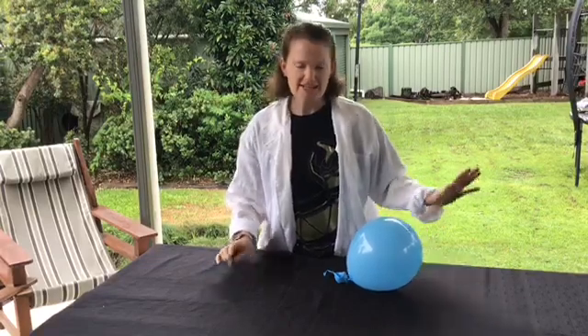Welcome to another episode of Science at Home with Mrs. McRae. Today we have a quick balloon experiment for you to try. If you've got some balloons lying around the house and a marble, you can test this one out.